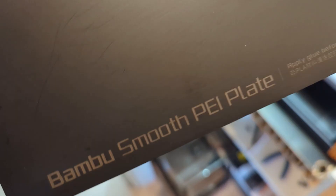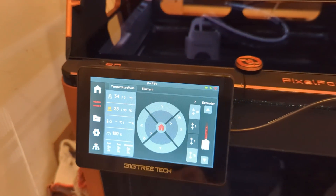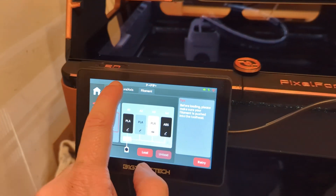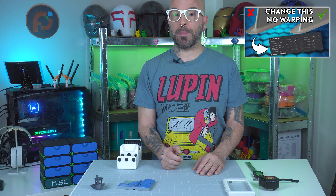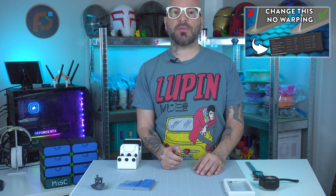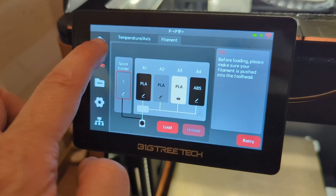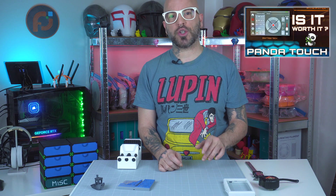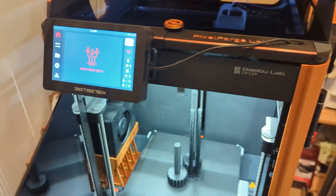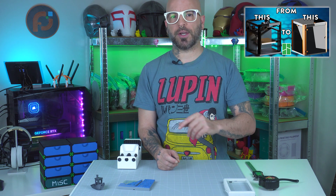I swapped the build plate from textured PEI to a smooth one, preheated the bed and nozzle, and closed the lid on top so it can create more heat to prevent warping. I'm using the Panda Touch from BigTree Tech — if you're interested in a review of that product, check the link. As for the enclosure, this is a Bambu Lab P1P with a custom vision enclosure.